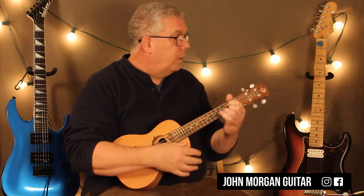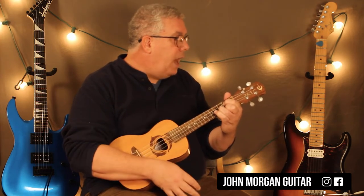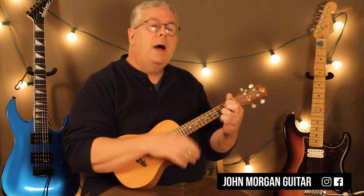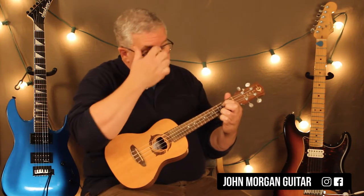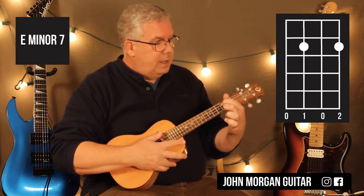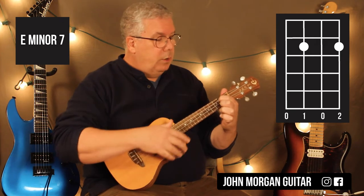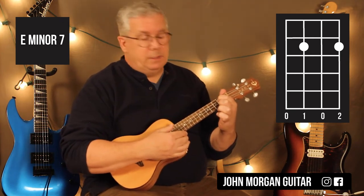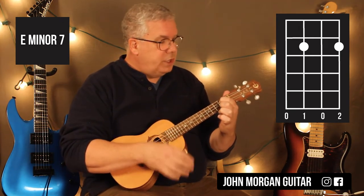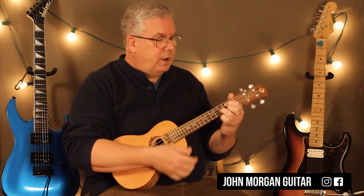So it's G to the C add 9. The G is down; the C add 9 is up, up, down, up. Then keep that finger down again on the third string, second fret. Now put the first string, second fret — almost like a G chord. We're going to call this an Em7, and we're just going to hit it down on that, just like we did on the G chord.